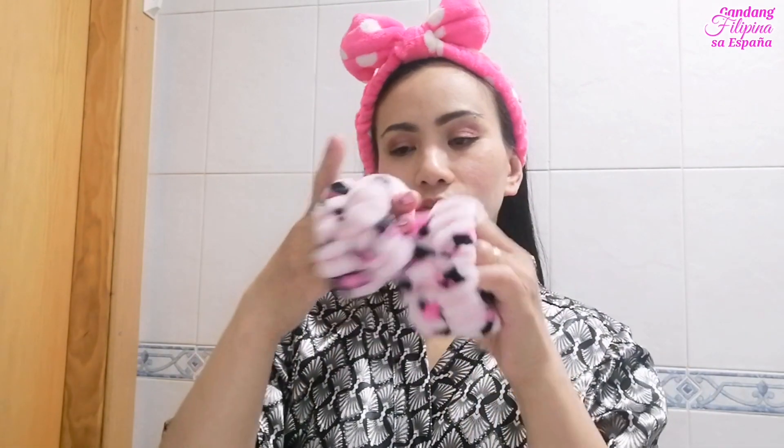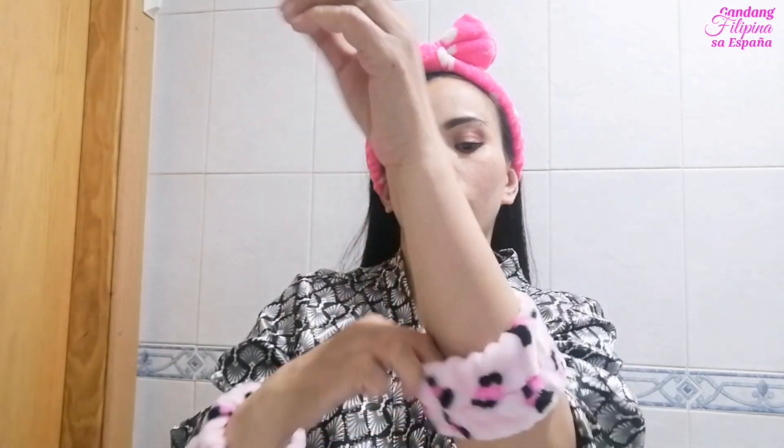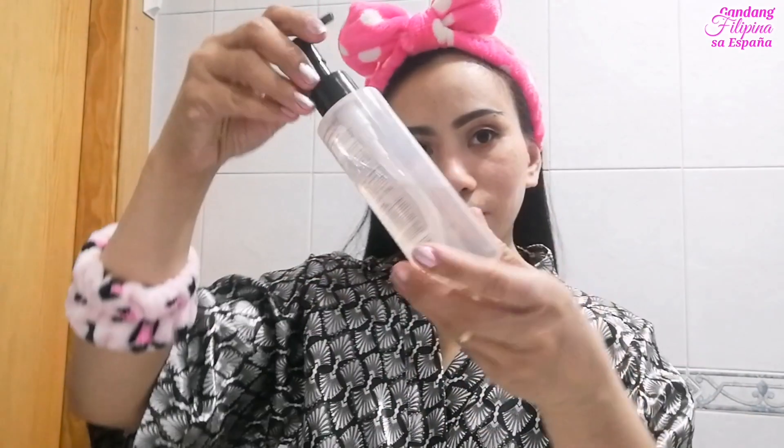So ipapakita ko sa inyo kung paano ko siya ginagamit. Kung napapansin ninyo, naka-makeup tayo. At pag ganitong naka-makeup tayo, kailangan ko mag-double cleansing — yung method na ginagawa ko kapag nag-lilinis ako ng aking mukha. First, bago natin gamitin yung device, kailangan kong gumamit ng facial oil. Pero bago tayo gumamit ng facial oil, kailangan ko munang ilagay itong headband para yung aking buhok ay away sa aking face, at ilagay din itong arm water stopper para yung tubig ay hindi dadaloy sa aking sukot.